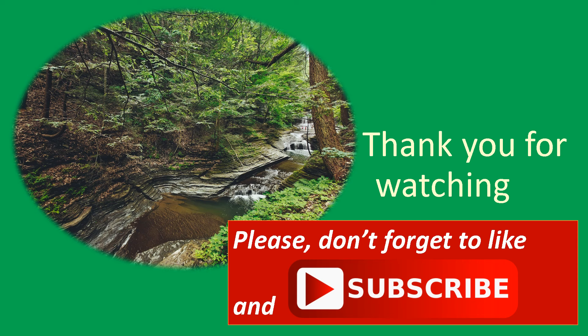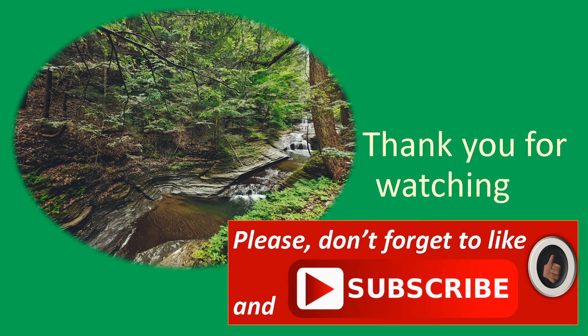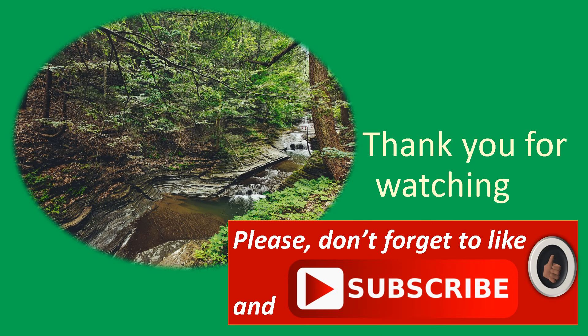Thank you for joining me today on this journey of self-discovery and mindful breathing. If you found this meditation helpful, be sure to like it and share it with your loved ones so you can spread positivity and peace across the world. Until we meet again, keep breathing, keep discovering, and keep finding your inner peace. Take care, my friends.